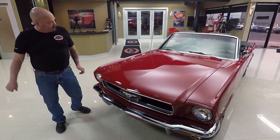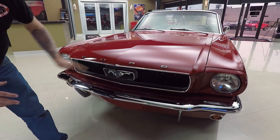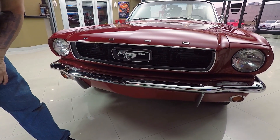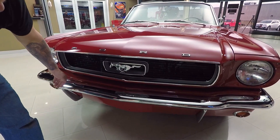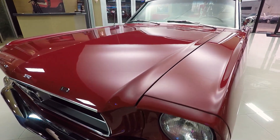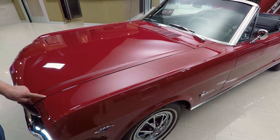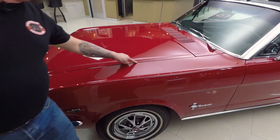Look at this beauty. That red paint is popping and it is smooth. The body work is amazing. That hood is flat as a board. The chrome is shining. That pony looks like it's brand new, the grille looks great. The hood's fitting nice and flush and that line is nearly perfect.